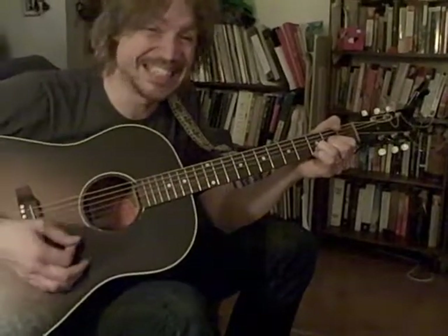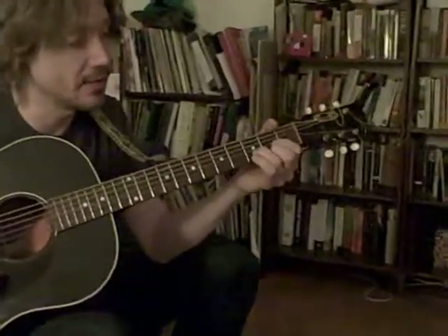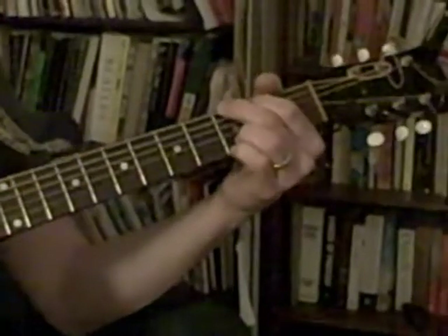Here's how to play Tush Tush. It's very easy. D, A, E minor, G. You can show my hands. D, A, E minor, G.